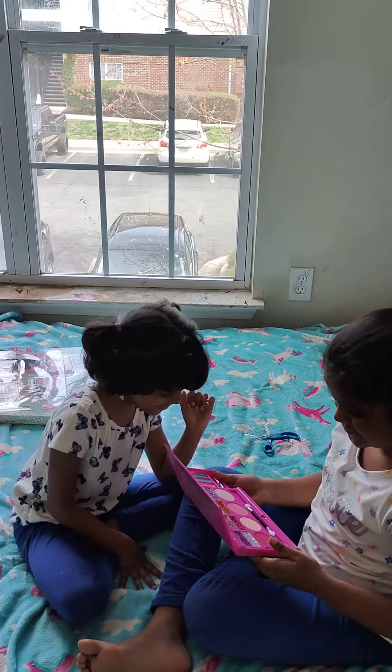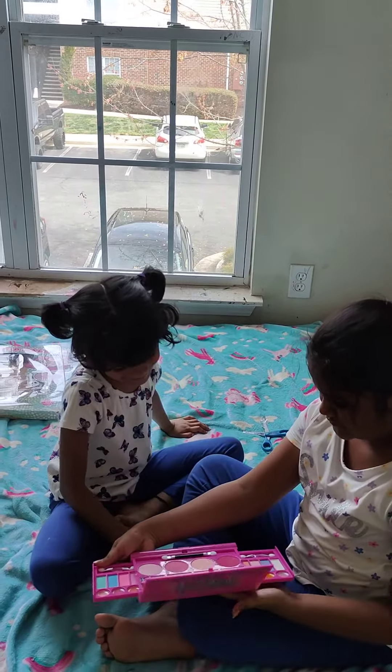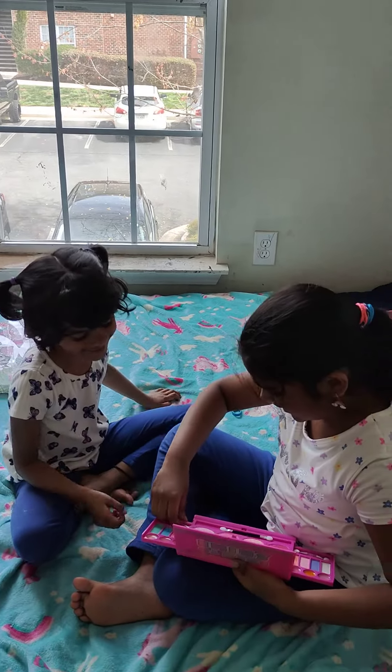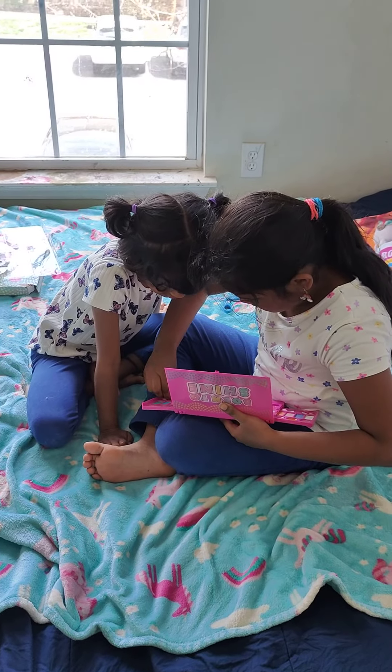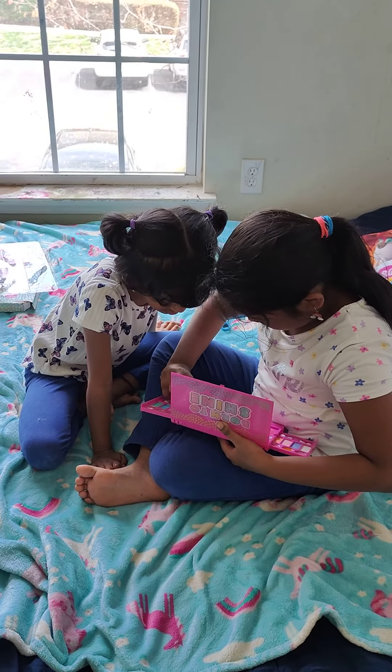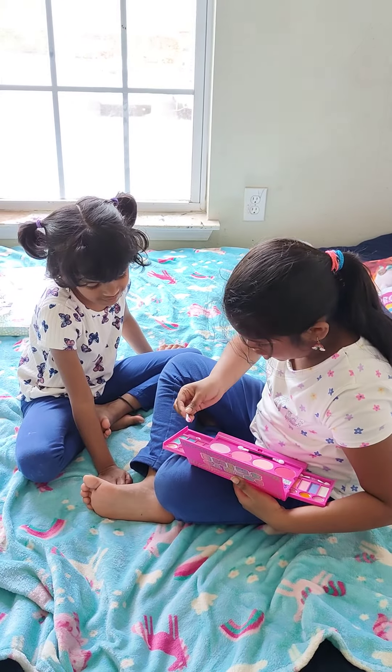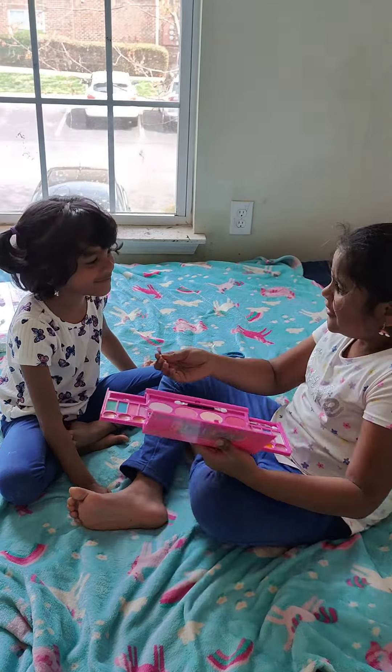Which color? Which color? Pink! She chose pink. Oh god. Pink. Pigment is no show here.